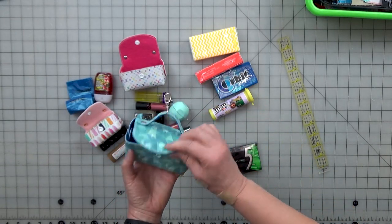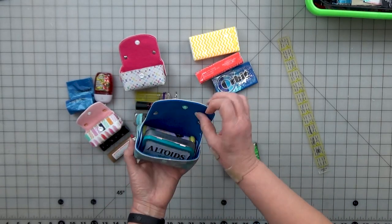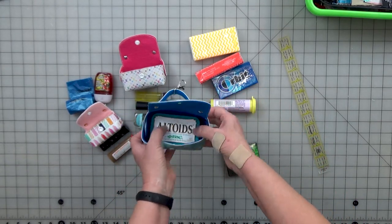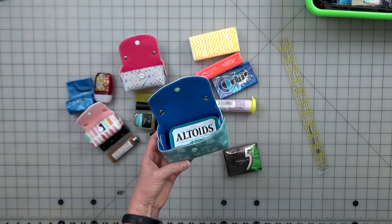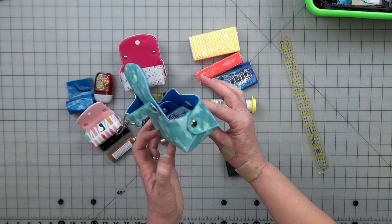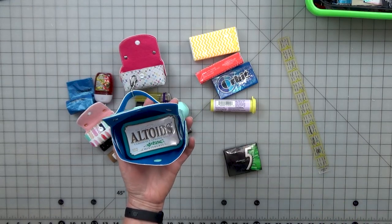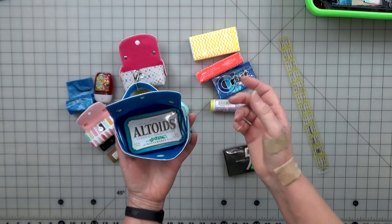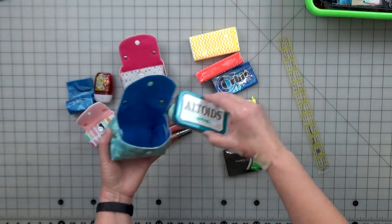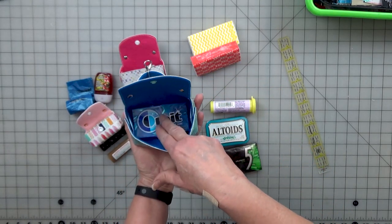You can get an Altoid tin to fit in there and a couple maybe some other things. Knowing that your Altoid box will fit flat in there — people are asking about how big it is and if it'll fit a pack of cigarettes. I think this will be perfect to fit a pack of your regular cigarettes, not your 100's. I don't smoke anymore so I don't have a pack around to show you, but anyways, that would fit. Here's an Orbit pack sitting in the bottom and it's got some room.